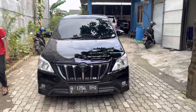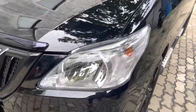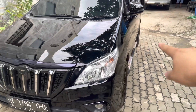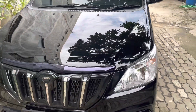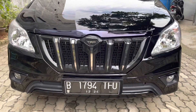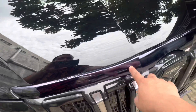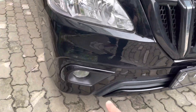Selain paket cat itu, tambahannya hanya grill Apollo sama spion ribbon. Headlamp menggunakan original Toyota. Untuk cup mesin, bumper, dan fender kita pakai NHF baru. Konsep bagian depan: headlamp standar, grill pakai grill Apollo TRD Sportivo, list cup mesin dibuat black chrome, dan cover fog lamp juga dibuat black chrome.